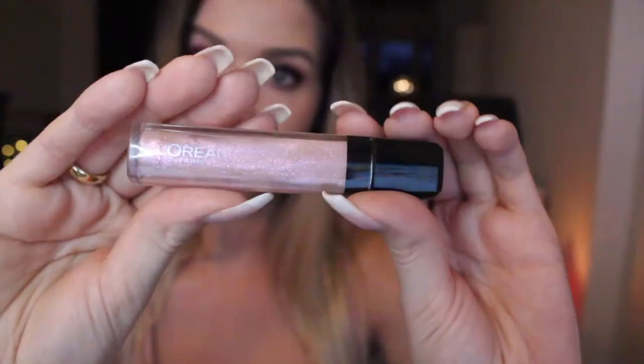Seal everything with setting spray so it lasts all night and put on your favorite perfume. You can put on some lip balm so the focus lays only on your eyes, or you can add an extra touch with lip gloss. And then you are ready.